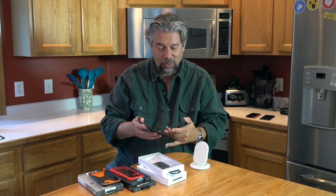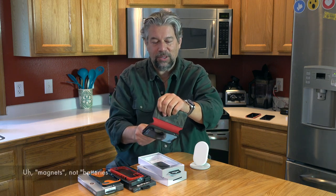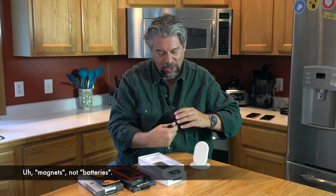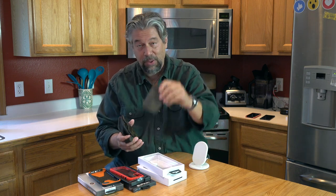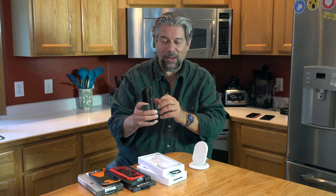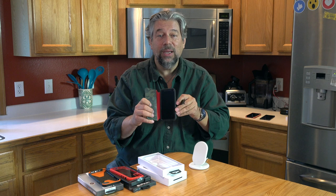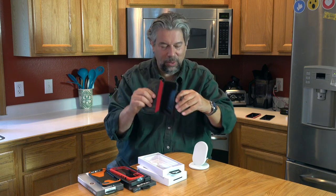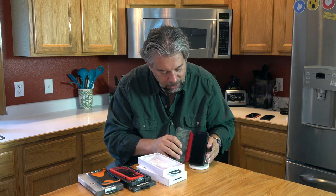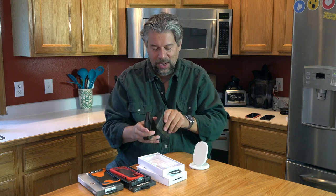Now let's do phase two — putting the phone in its little portfolio. There are some pretty strong magnets going on here. Will it charge through both layers? The answer is yes. Now, what if we put the third piece on? You can hear how strong the magnet is — some really powerful magnets here. Will it still do wireless charging with all these layers? The answer is no. By adding this third piece, we're now getting in the way of the charging.